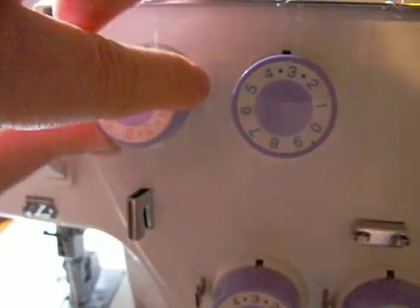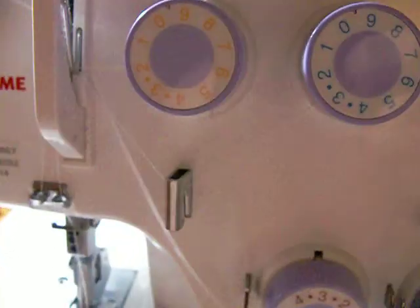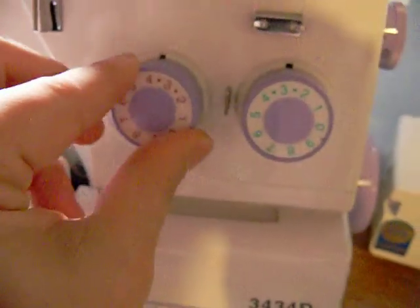You're going to want to turn your needles to nine — both of them to nine. Then you're going to want to turn the loopers to four. Then you're going to want to turn these all the way to the max. This is the differential, so that's on four.